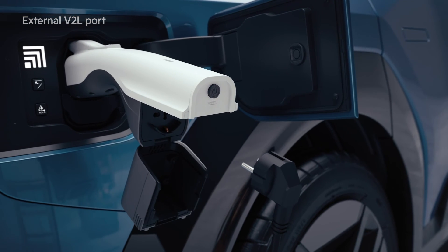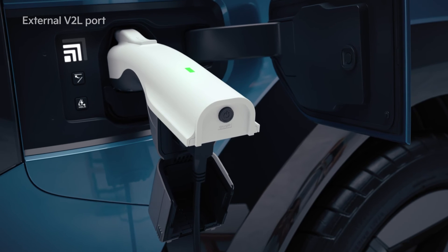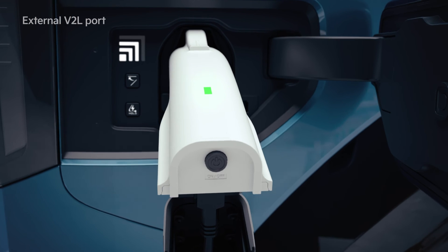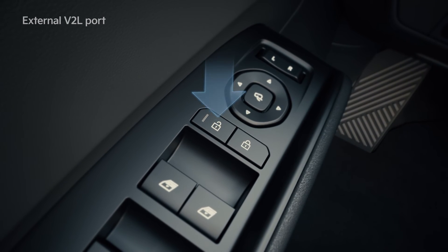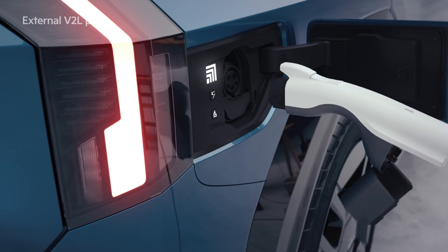Open the outlet cover of the V2L connector. Connect the household appliance to the outlet. Press the switch and check whether the light is on. If you're finished using it, press the switch of the V2L connector to turn off the light. Press the unlock button of the vehicle door and unlock the charging door to disconnect the V2L connector.